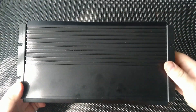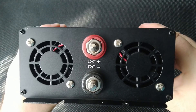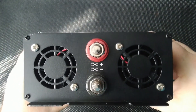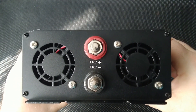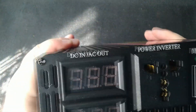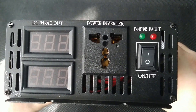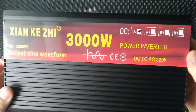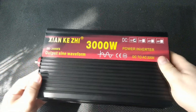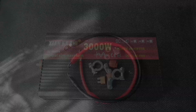There are two displays on the front panel: one shows the battery voltage and the other shows the output voltage. This data may vary depending on the level of charge and the connected load. There is also a socket for connecting 220-volt appliances, an inverter switch, and two LEDs — green indicates the inverter is on, and red indicates that an error or overload has occurred.